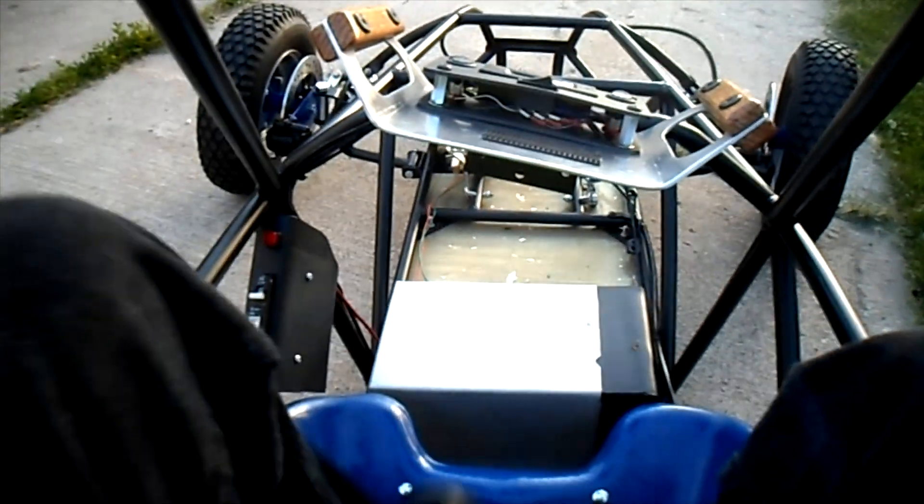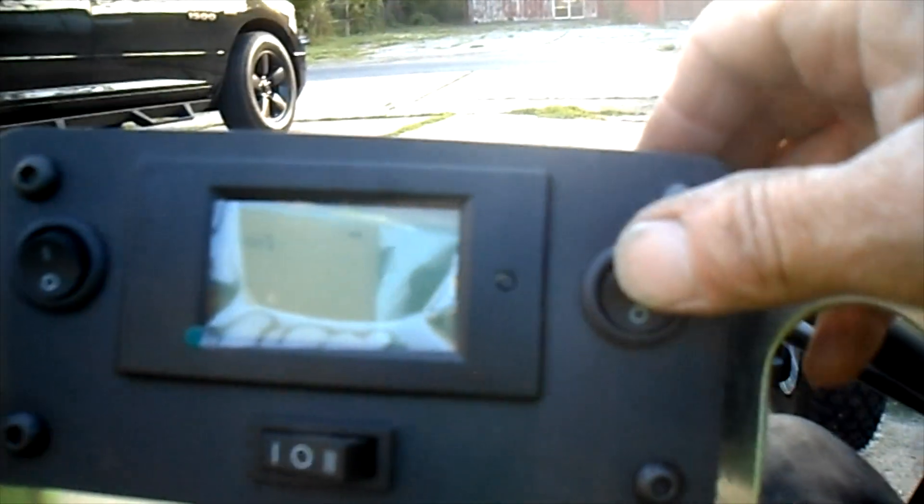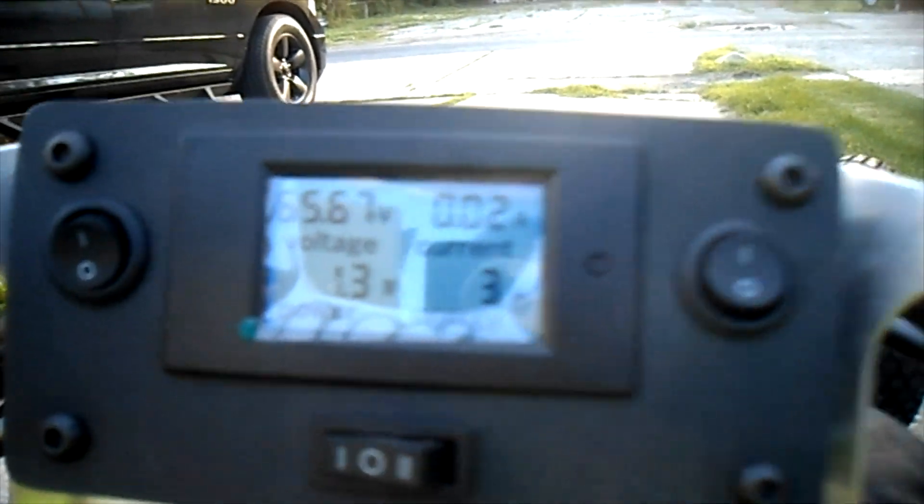Climbed in the Sequoia cart for our first test ride. Slide in, drop your seat down, push to pre-charge for a few seconds, turn the system on, turn the speed controller on. We are up to 65.67 volts in the battery pack.